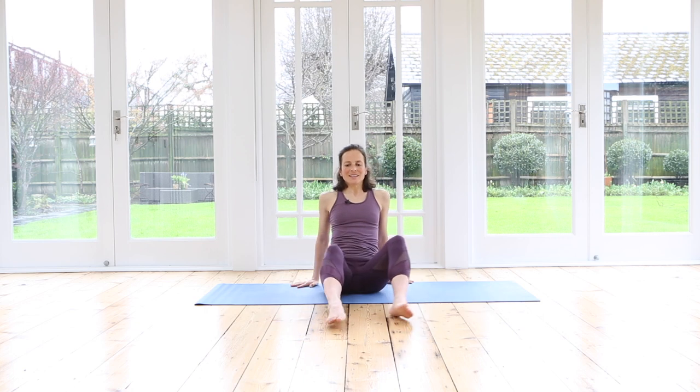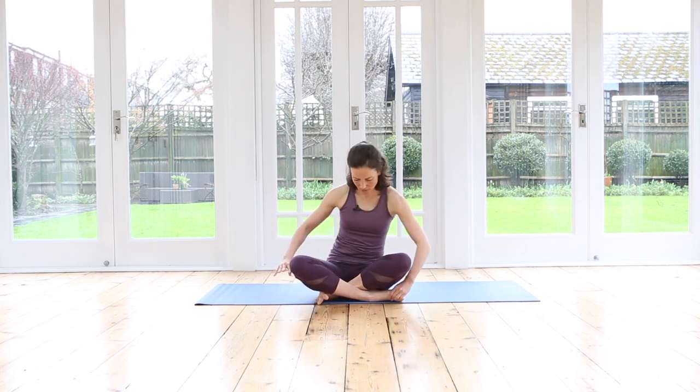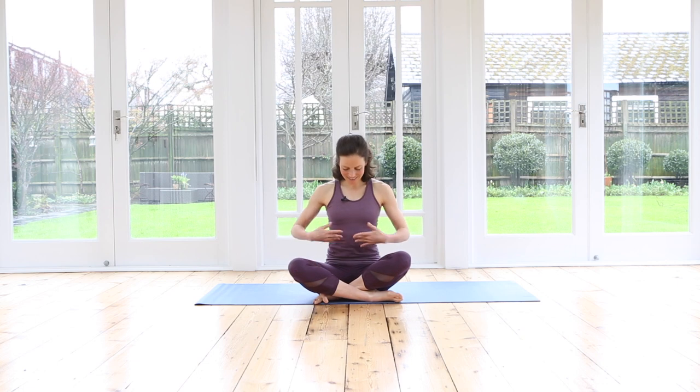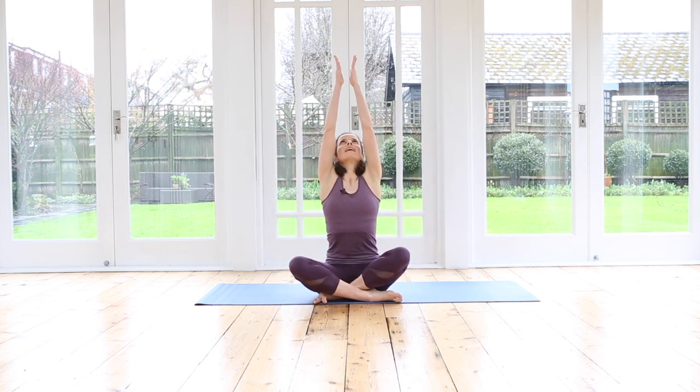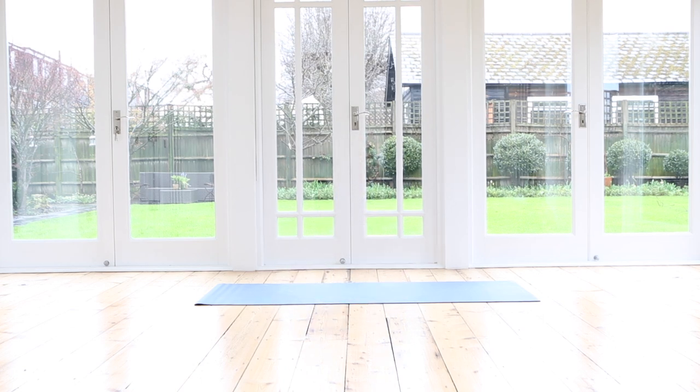Bring your legs out, stretch your legs out. Just give your legs a nice little shake. Cross your legs over, sit up nice and tall. Inhale, take a nice big stretch of the arms up. Exhale, draw your palms down. I hope you found this quick stretching routine useful and helpful. Of course you can use this for any other activity — maybe after a run or after a hike — but specific to cycling this would be really good. I wish you a long time of happy cycling. Thank you so much for joining me. I look forward to practicing with you again soon. Bye for now.